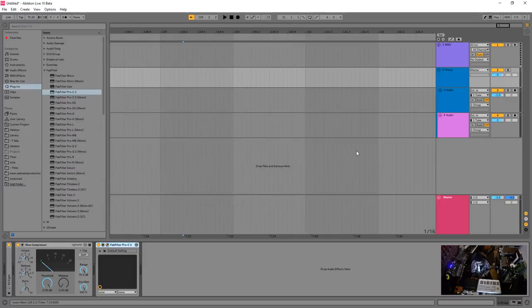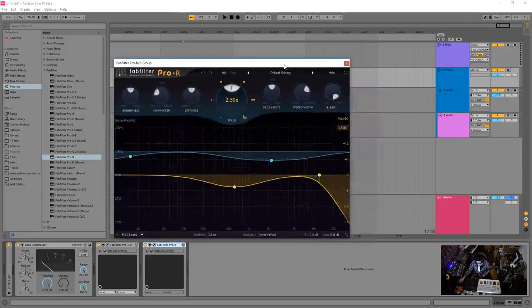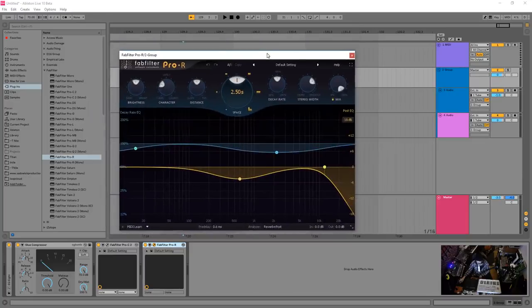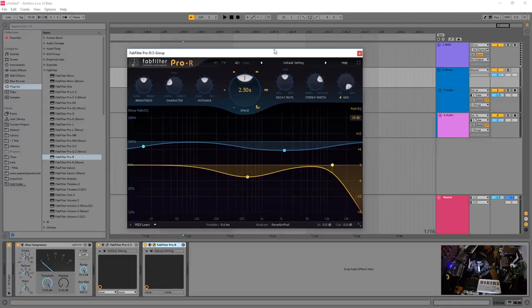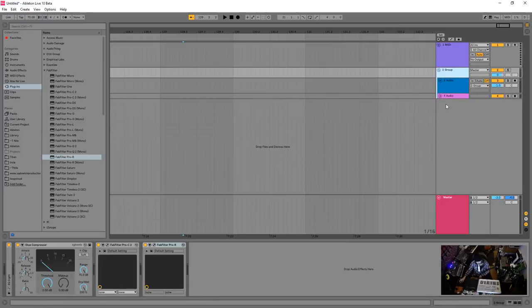When bussing drums, I wouldn't put reverb on every individual drum. I'd drop a high-quality reverb on the bus — before or after the compressor, there's no wrong way. This puts the drums into a space, which is really exciting. You can take drums recorded dry in a studio and transport them somewhere like a cathedral — it's a lot of fun.